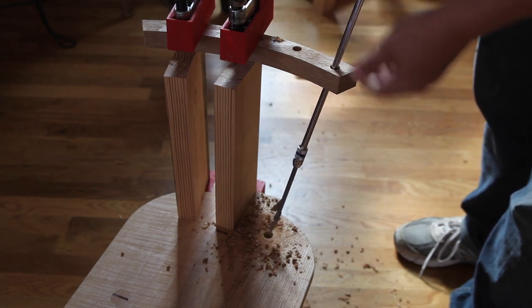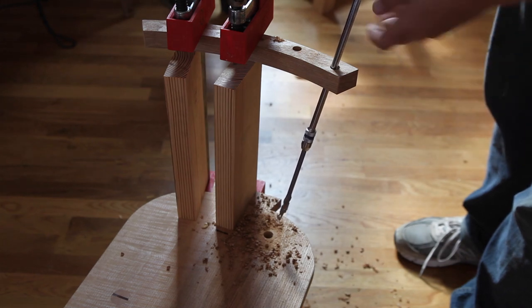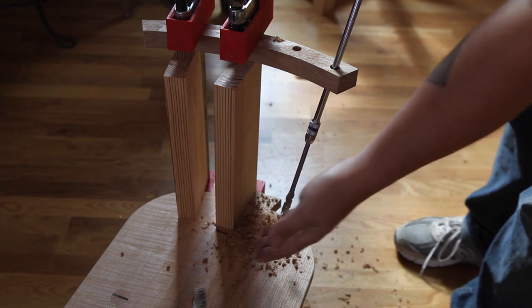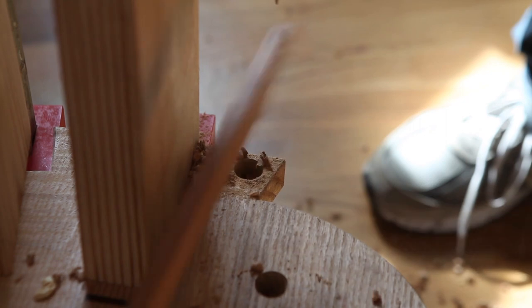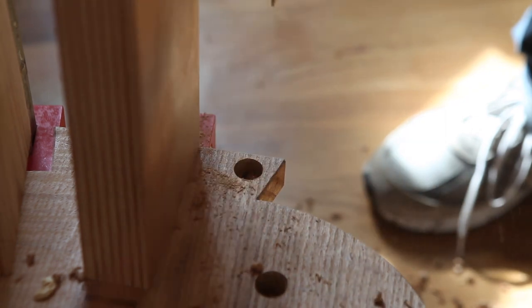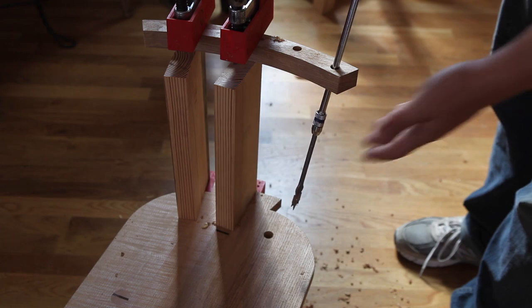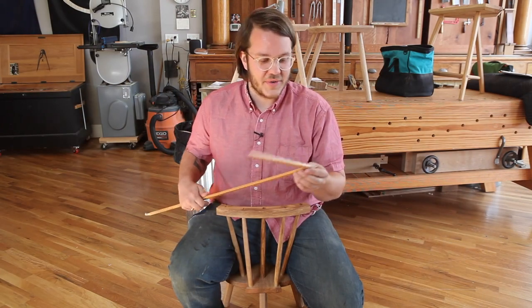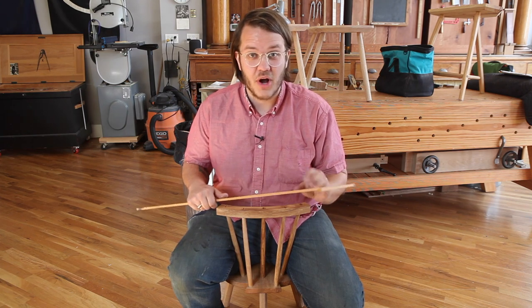Now my seat's all dirty and I've got more angles to sight, and this is where the real genius of the Chairmaker's Sighting Square comes into play. With the hog bristle brushes, my boring buddy can easily come in and clean out the seat surface so that I'm ready to drill my next hole. Beautiful. I hope you can see how the Chairmaker's Sighting Square is really going to revolutionize chairmaking after centuries of slow progress.